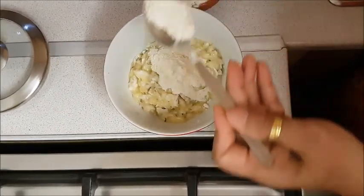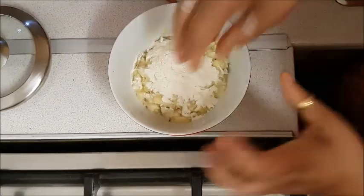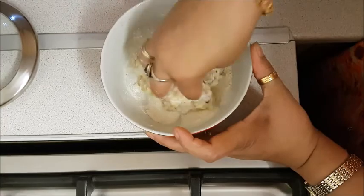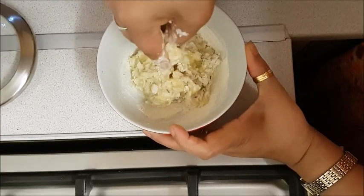I will add one and a half spoon of the dough, then one tablespoon of the dough.